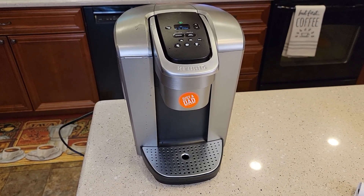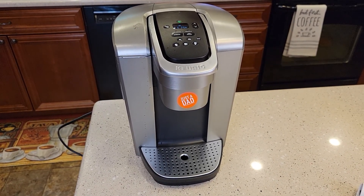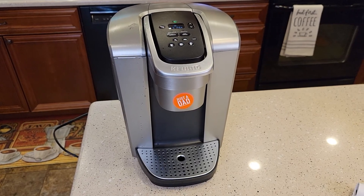Hello everyone, this is Just a Dad. Today I'm going to show you how to change the temperature on your Keurig K-Elite K-90.